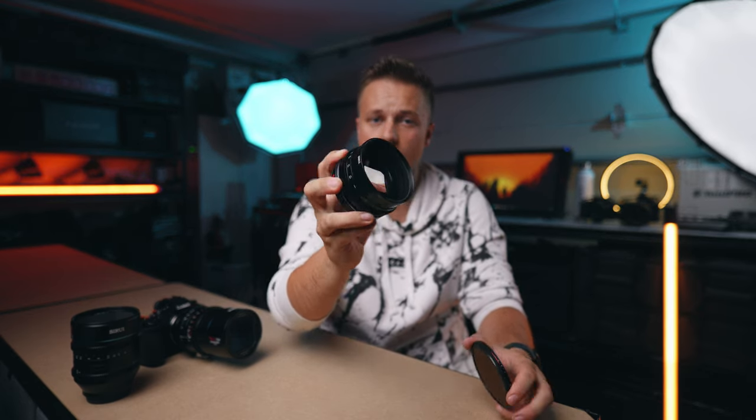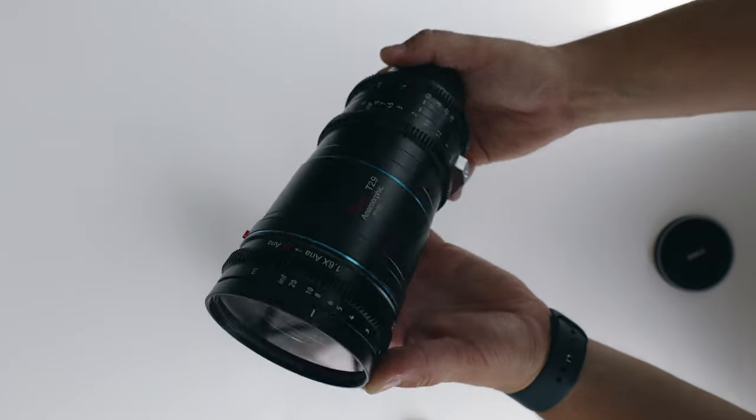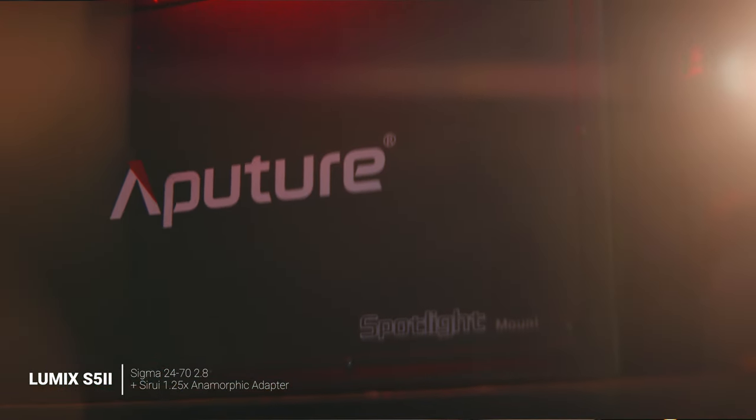You can turn on the camera's grid function to help with alignment. The adapter has an 82mm thread for screwing on ND filters or any other filters on the front, and also an 82mm thread on the back, which means this not only works with the Sirui anamorphic lenses but you can also put this on any of your normal spherical lenses. I haven't tested this too much, as I was fully consumed by using it with the 75mm, but you'll get a slight anamorphic look — nothing crazy compared to the 2x shots, since by itself the adapter is only 1.25x squeeze, but it's still a cool option if you want to get into anamorphics.